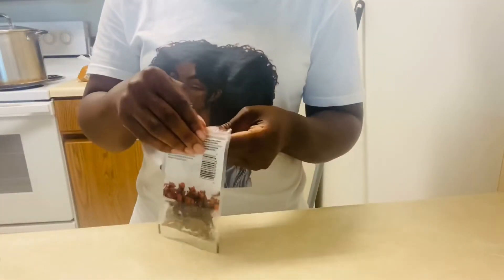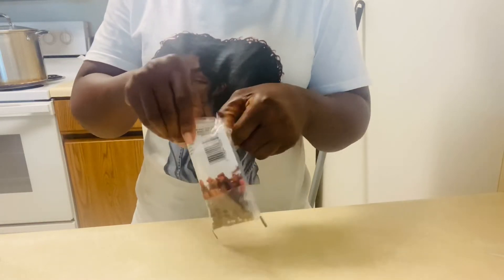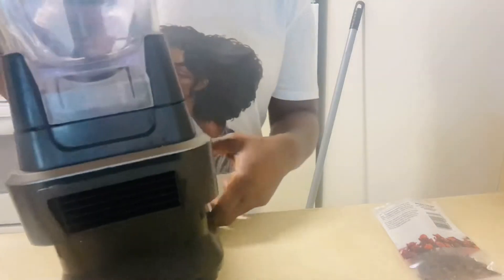I'm going to go ahead and open a bag of cloves, put it in my Ninja blender, and blend it before putting it in a jar.